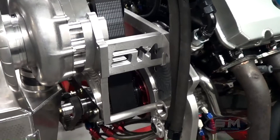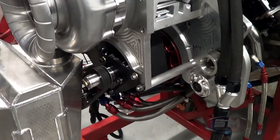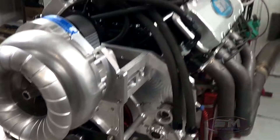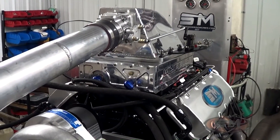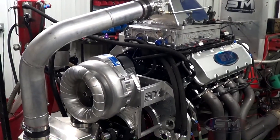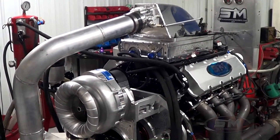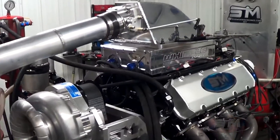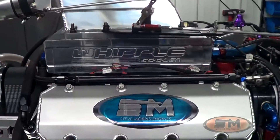We have custom made all this bracketry support, mandrel driving the dry sump oil pump down there. I'll show you the comparison between where this ran exactly as they raced it before. These engines go in a 50-foot Mystic cat boat — a very nice boat — and we hope to do very well with everything here.